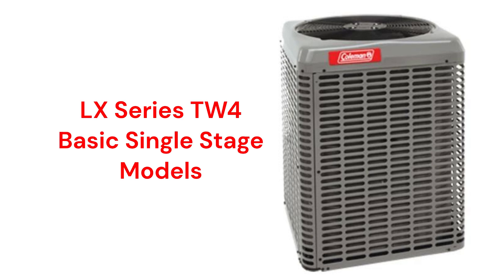The LX Series TW4 model is a basic unit that uses micro-channel construction, resulting in a more compact unit. It has an efficiency rating of up to 16.25 SEER but is relatively loud compared to other brands. The unit has a durable powder-coated finish, but the warranty is not as good as other brands.